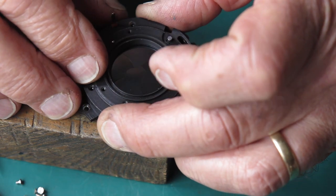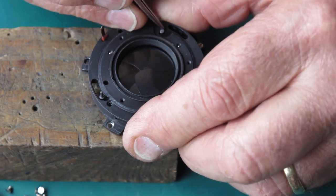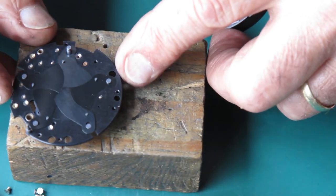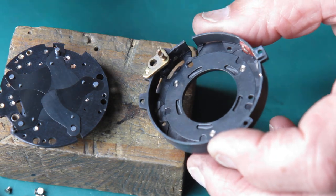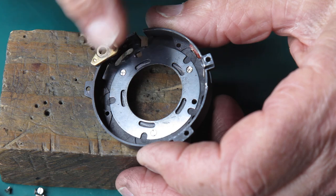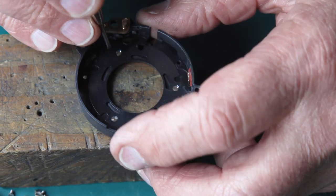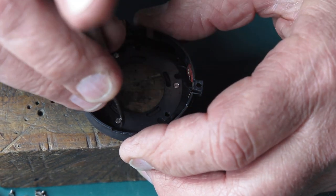If I give this a little nudge it'll probably come loose. Let's give it a push. Here's our mechanism plate with the shutter blades on it, and here's our shutter case. In this case there's virtually nothing in the shutter case because it doesn't have any diaphragm mechanism in there. The diaphragm in these cameras is part of the lens. I'll just check that these three screws are snug — they are.